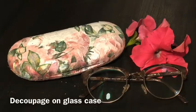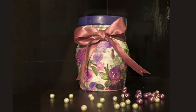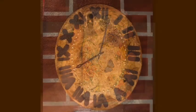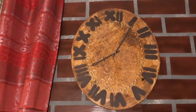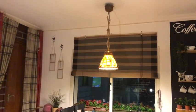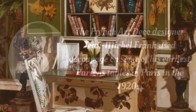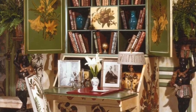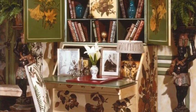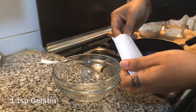Welcome back! Today I'm back with an ancient art form named decoupage. Decoupage is the art of decorating objects by gluing colored papers, tissues, or cutouts in combination with special paint effects. The origin of decoupage is from the 18th century, but it became popular when the famous designer Jean Michael Frank used decoupage on some of his earliest designs in Paris in 1920.